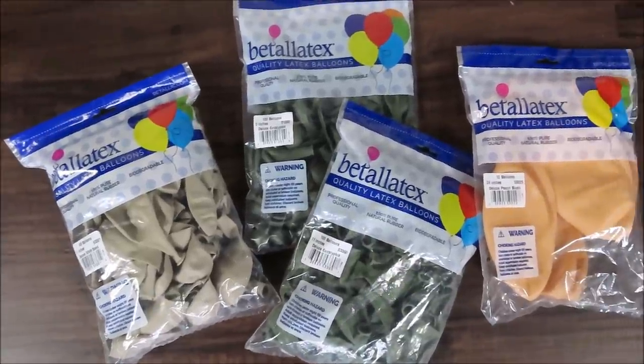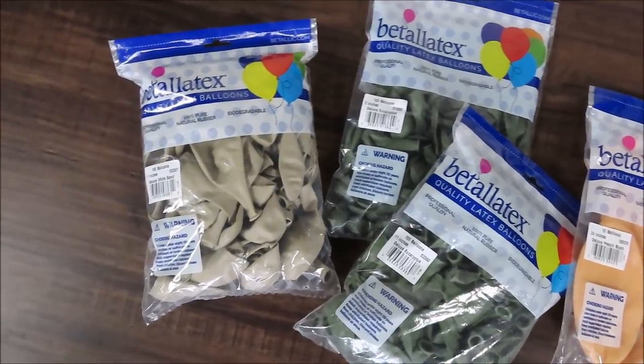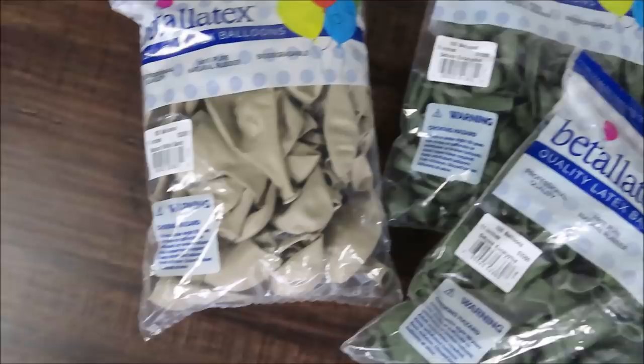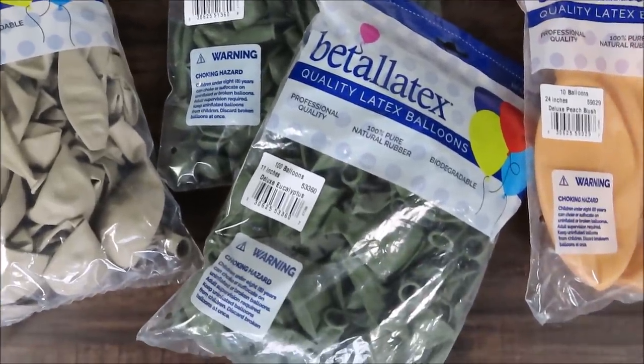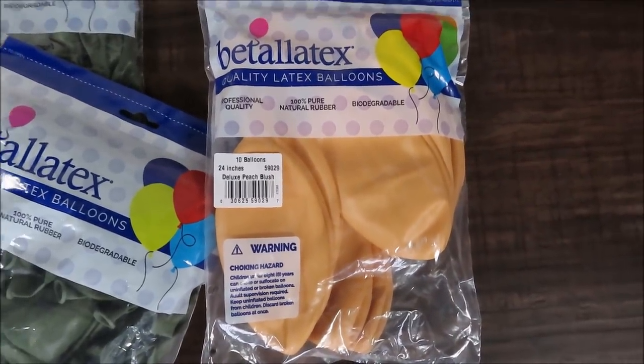Here's what I'm planning to use for today's setup. I'm so excited to use these colors. I have white sand 11 inch, eucalyptus 5 inch, eucalyptus 11 inch, and peach blush in 24 inch balloons.